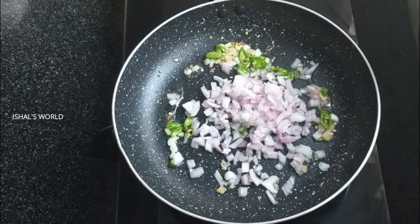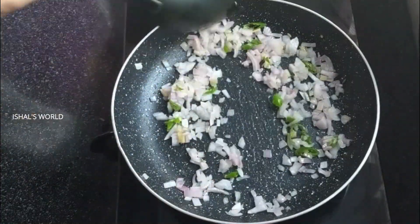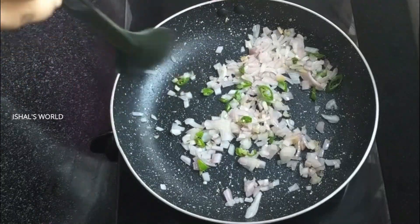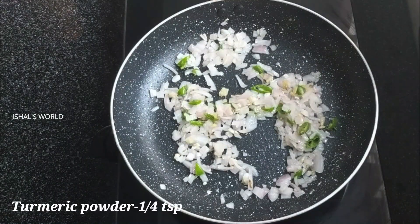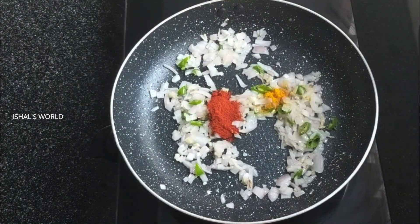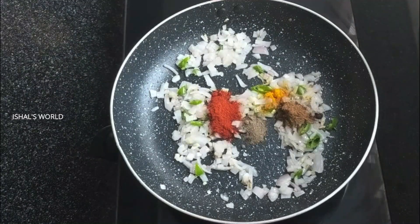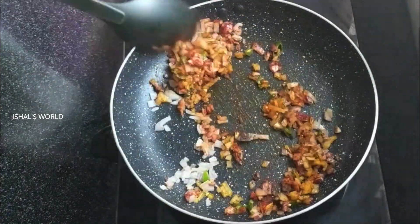That is very easy to do with this dish. I will do a good start with a little bit of onion and dip it in the pan on the bread. I will add a little bit of onion in the pan.